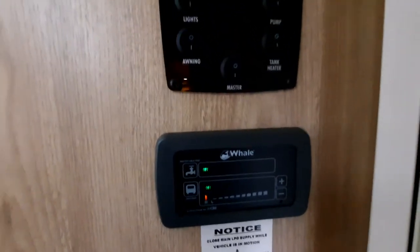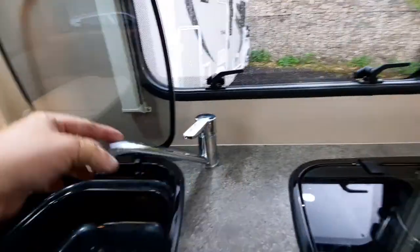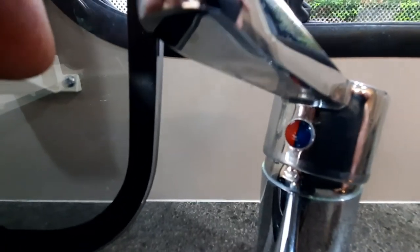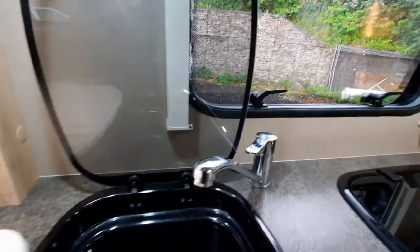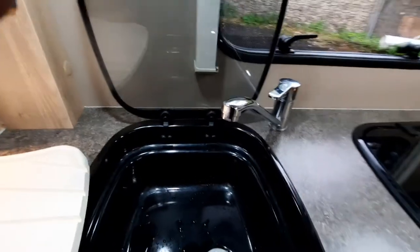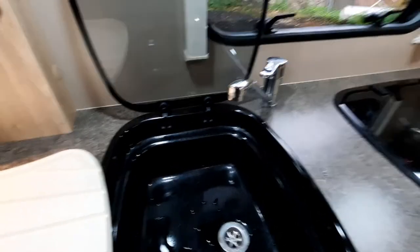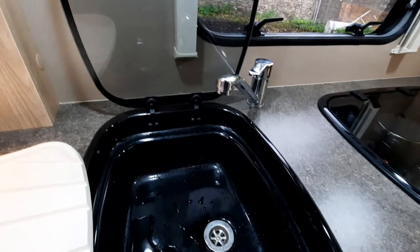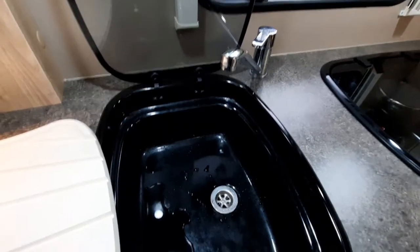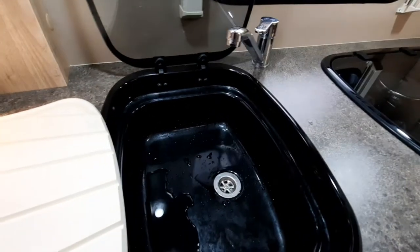Once you've primed the system — which you do after filling your fresh water tank — come over to the tap in both the kitchen and shower areas, turn your tap to the red side and allow it to flow with the pump turned on until you get a steady stream of water. You'll have air coming out initially, spitting and spurting — that's just pulling air through the Whale boiler system. Once you've got a steady stream, go to your heating system, select your water heater and let it heat up. This can take between 20 and 30 minutes. When emptying, there is a frost valve to drain it down.